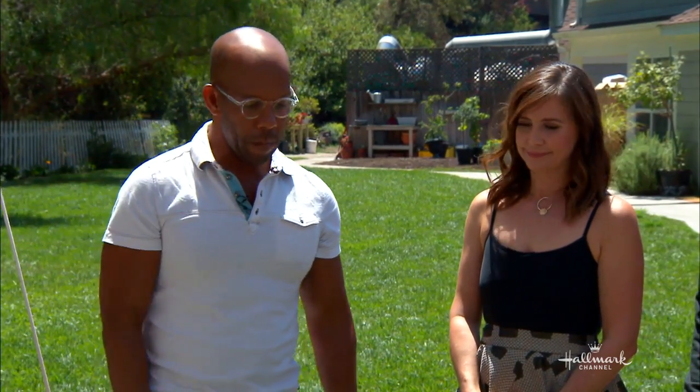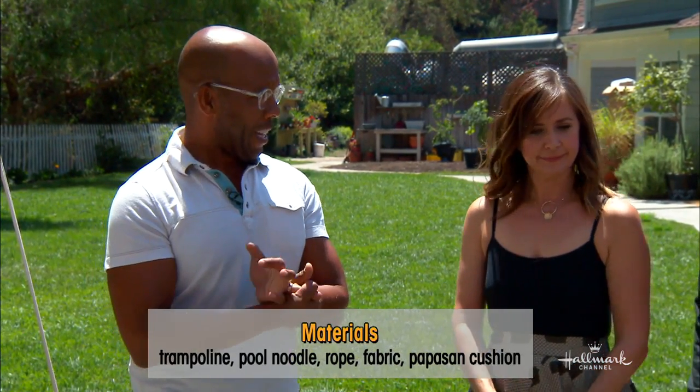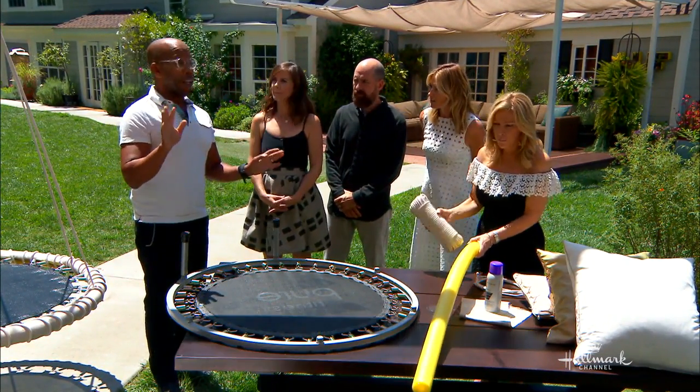We're going to give them new life. This is gorgeous. So what do we need besides the trampoline? All you're going to need is some rope, a little bit of pool noodle, which I've been using a lot of lately — it's that time of year — and a papasan chair cushion. Which, oddly enough, you can get anywhere these days: World Market, Pier One, et cetera.